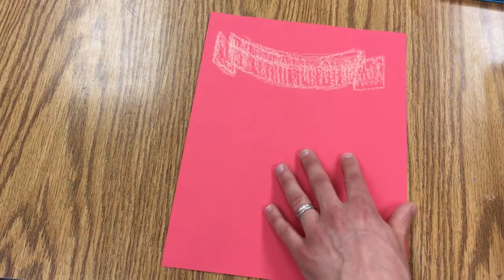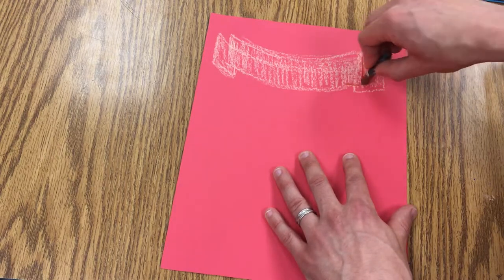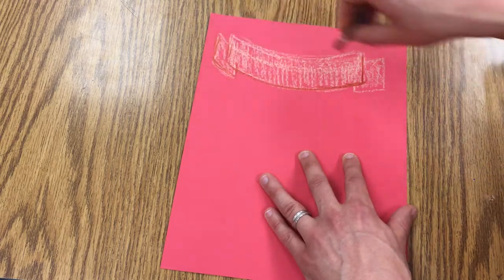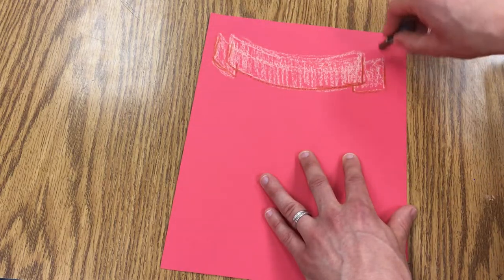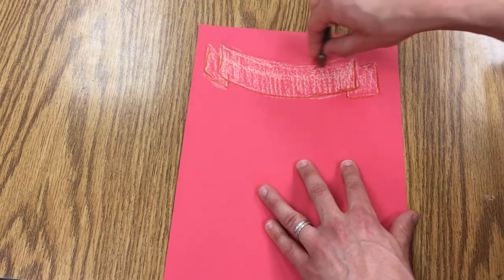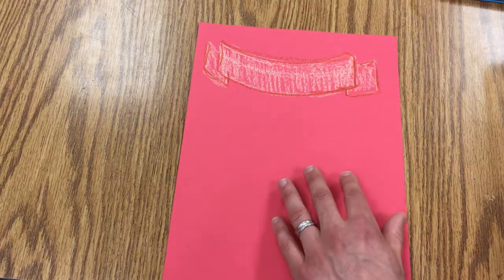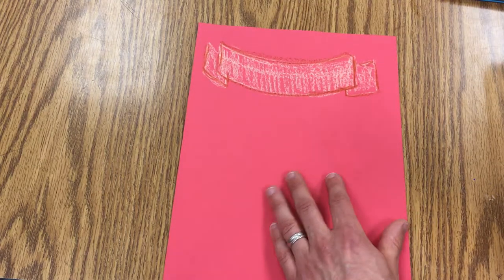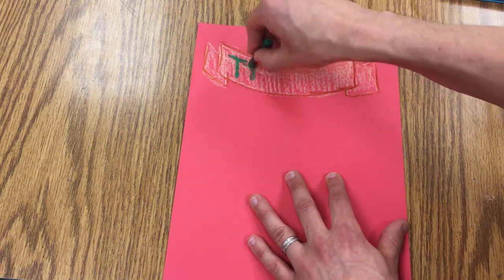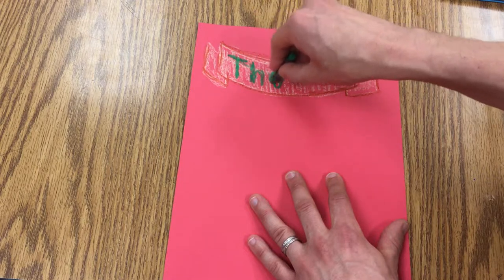Come in with a brown and just kind of go over the edge of that so we can see it again. I like how that red paper shows through. I'm using multiple colors. Then I'm going to write my name — you could write something else; you don't have to do words, that's just one of the things we can do.